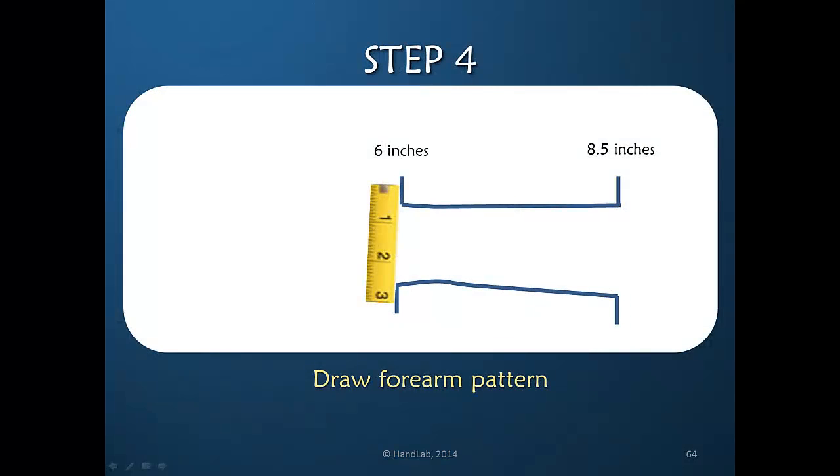The width we need in order to be halfway around the 6-inch diameter of the wrist — that's 3 inches. So we would measure 3 inches and place our marks on the pattern.